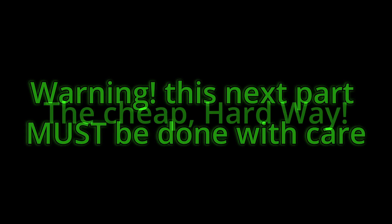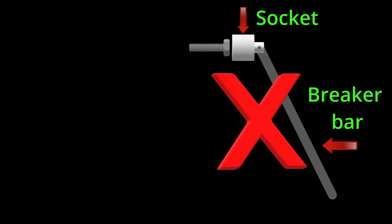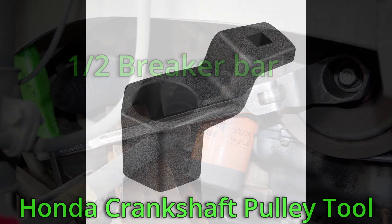The cheap way: this next part must be done with care or bodily injury or car damage may result. This is not a joke. Keep the breaker bar straight — if not, it could slip off. You have to use the crankshaft pulley tool, which can be rented at some parts stores, in order to hold the harmonic balancer in place while breaking loose the bolt. There is no way around this.